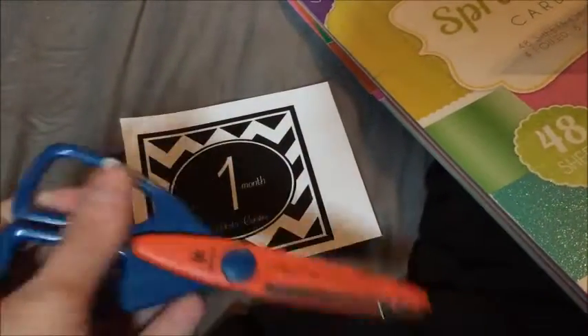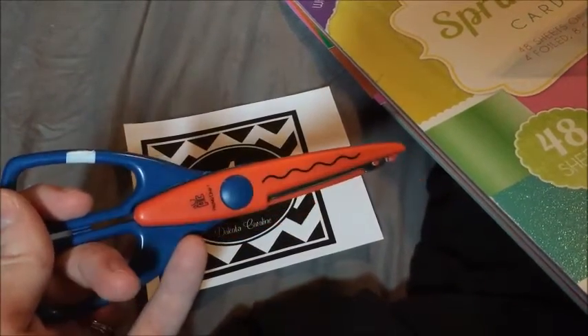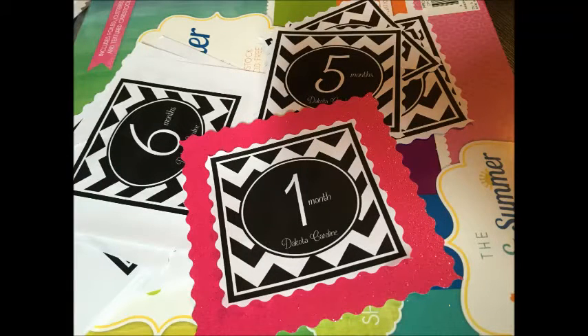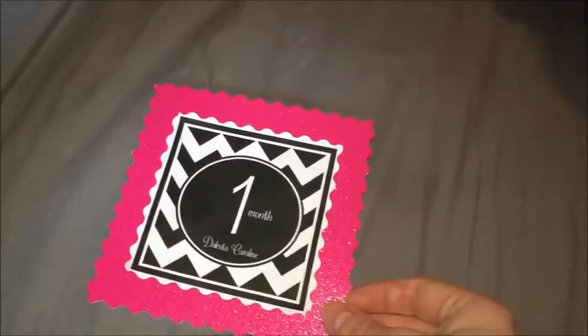Or make your own, however you want to do it. I used my little wavy scissors when I cut them out so they have a nicer edge. Then I just took a piece of card stock — I wanted to do the glittery pink — placed it on there, measured out how much I wanted on each side, and cut it out accordingly.